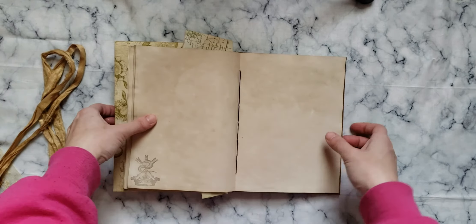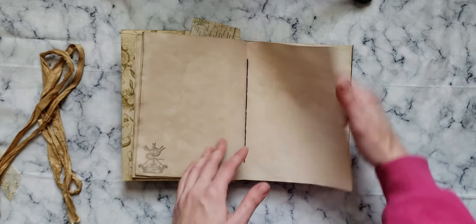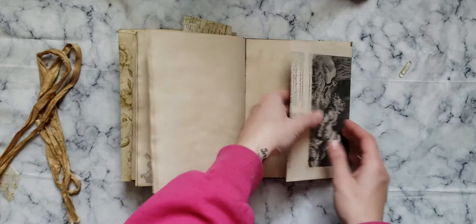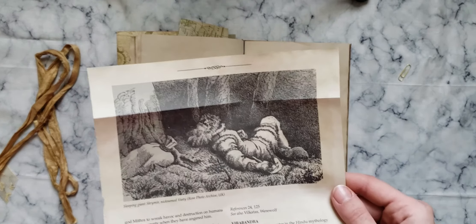A snake and a crown and arrows stamp down there. Another page from the Mythical Beasts book.